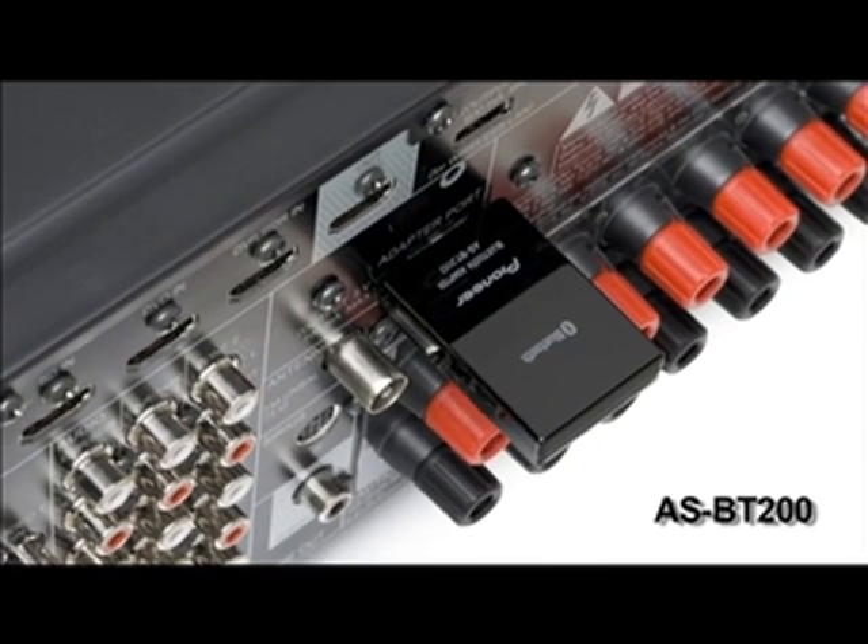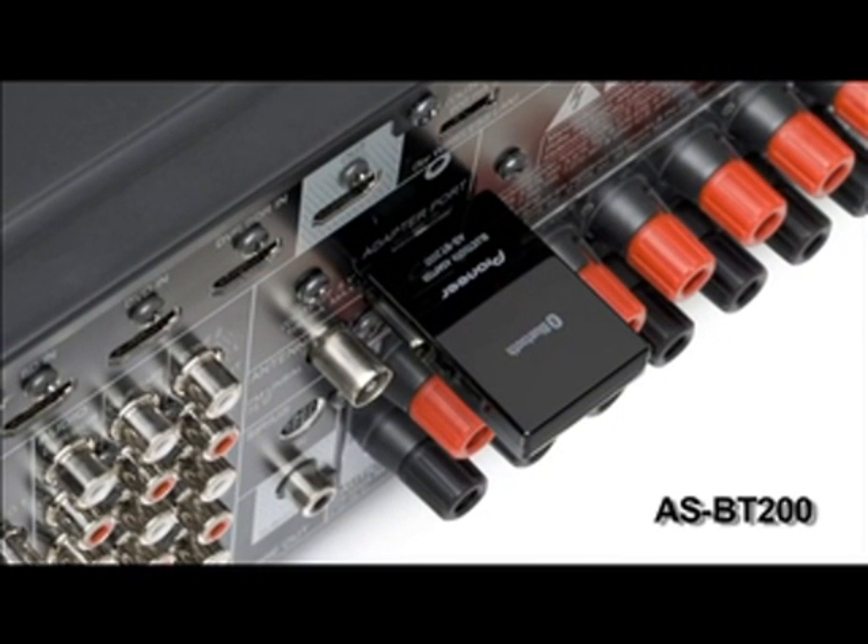Bluetooth audio streaming has reached new heights thanks to the Pioneer ASBT200 adapter and our Sound Retriever Air technology, created to re-add elements lost due to compression. The result is near CD sound quality.